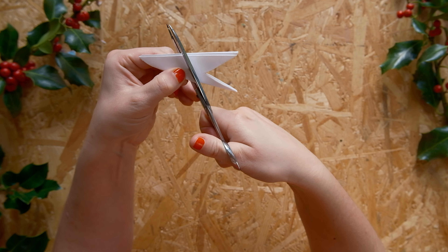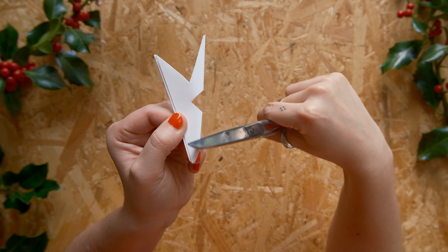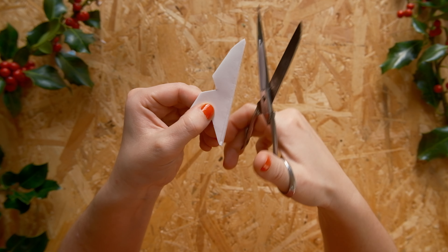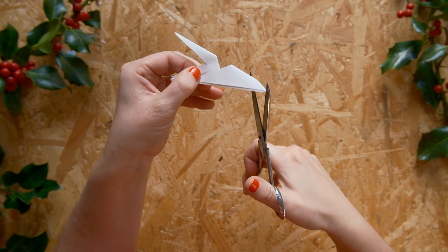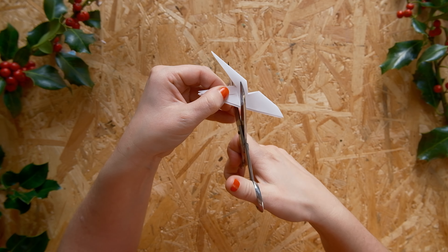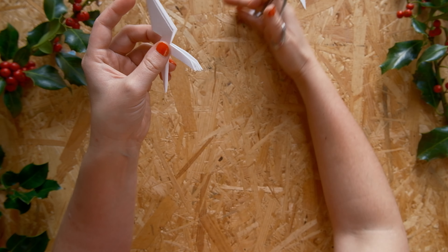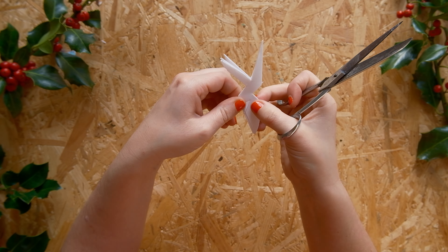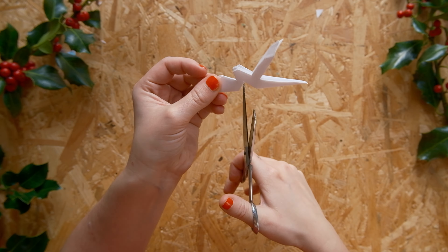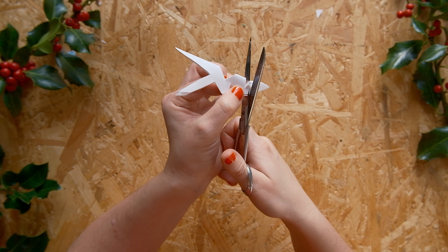Honestly, this really isn't complicated — it makes sense when you do it. And if you accidentally cut somewhere you shouldn't, you will remember not to next time. It's just paper, so there's no high stakes — just make a new one. I'm cutting super simple triangles until most of the paper is cut away. It can be a bit fidgety; it's a lot of paper to cut through, so make sure you have sharp scissors.